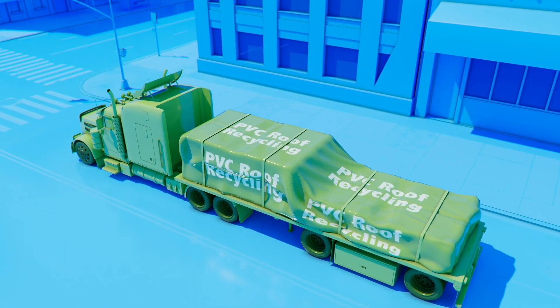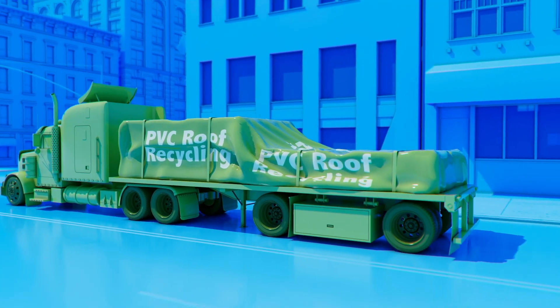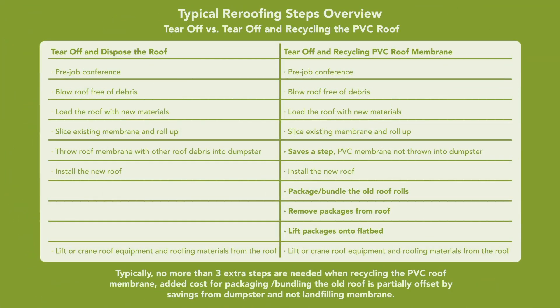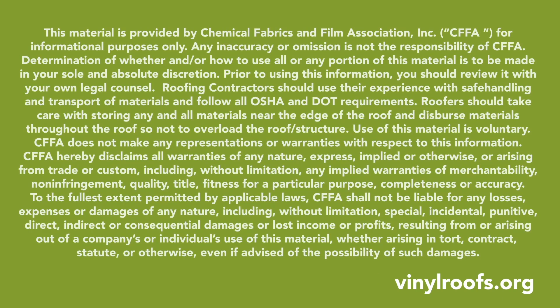Step 8. It is common practice for the flatbed driver to tarp the load down for additional protection. It typically takes slightly more labor — no more than three steps — to recycle a PVC roof membrane. Visit the CFFA Vinyl Roofing Division website at vinylroofs.org for more information.